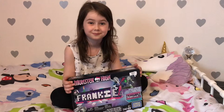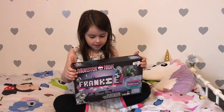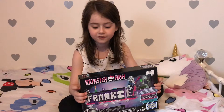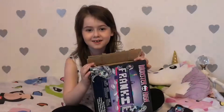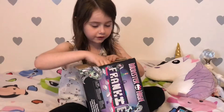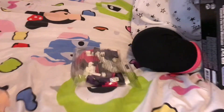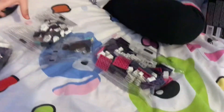Okay guys, so today we're gonna be unboxing the Monster High Monsterific Name Builder. I got this for my birthday and now I'm seven. We're gonna take a look at what comes inside the box first. I destroyed the box because it was really hard to open. Let's take all of this stuff out — mini bags.